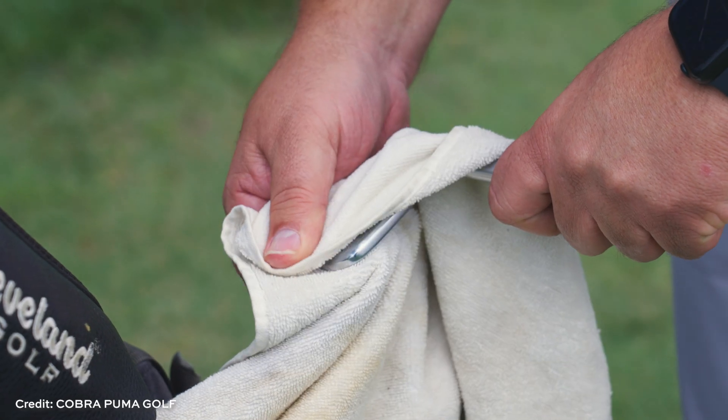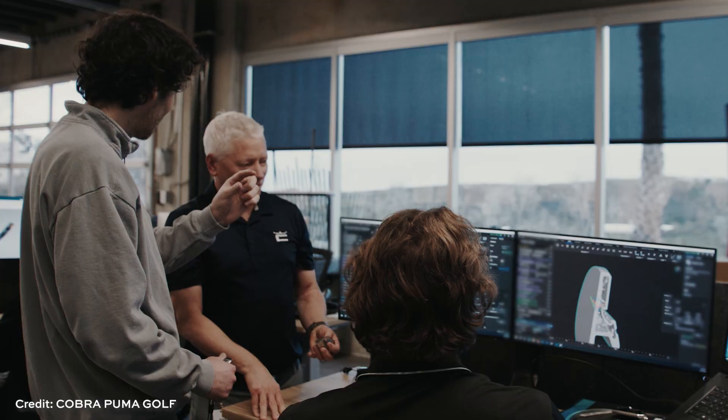To hear more about this club and more about the company's journey with additive manufacturing, here is Cobra Puma Golf's Director of Innovation, Ryan Roach.